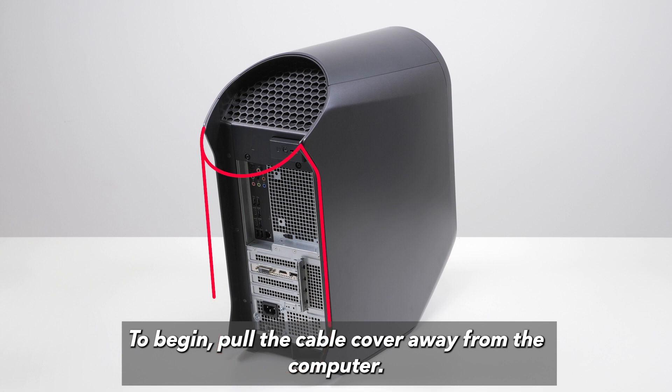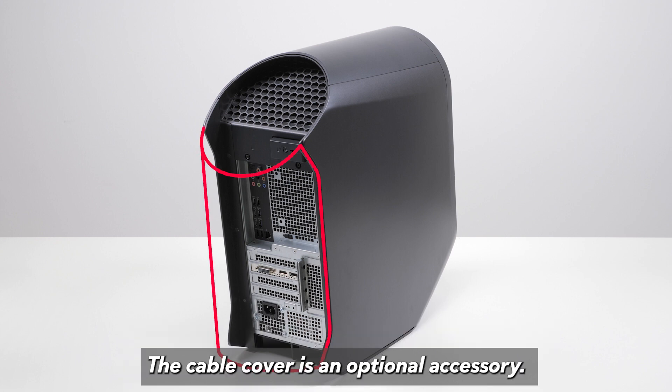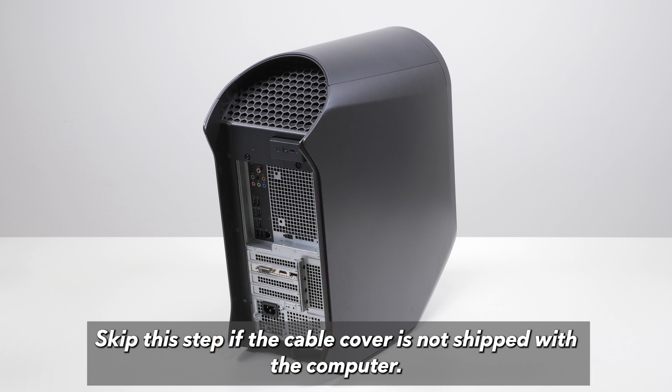To begin, pull the cable cover away from the computer. The cable cover is an optional accessory. Skip this step if the cable cover is not shipped with the computer.